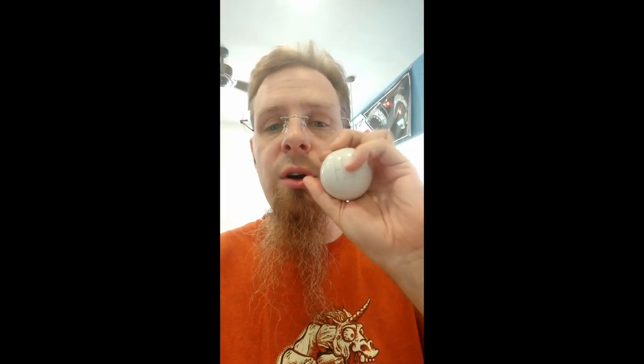Some of you might remember — and more than a few of you probably still have one of our pool ball shifters. These are actual engraved billiard balls. Snooker balls, or however you pronounce it — yeah, I'm just butchering it — but I've been wanting to do them again.